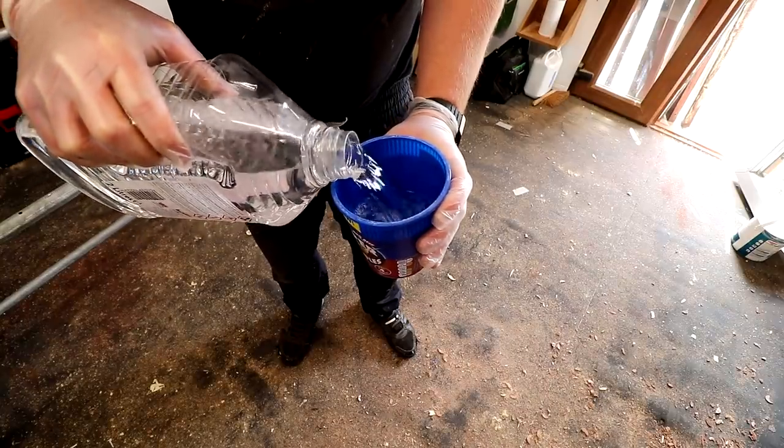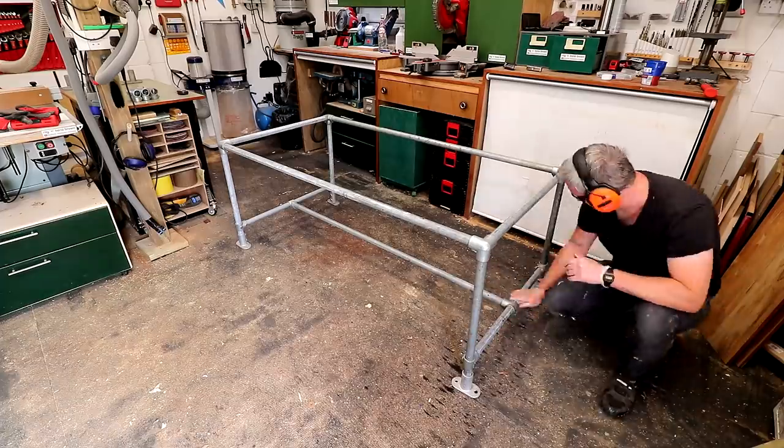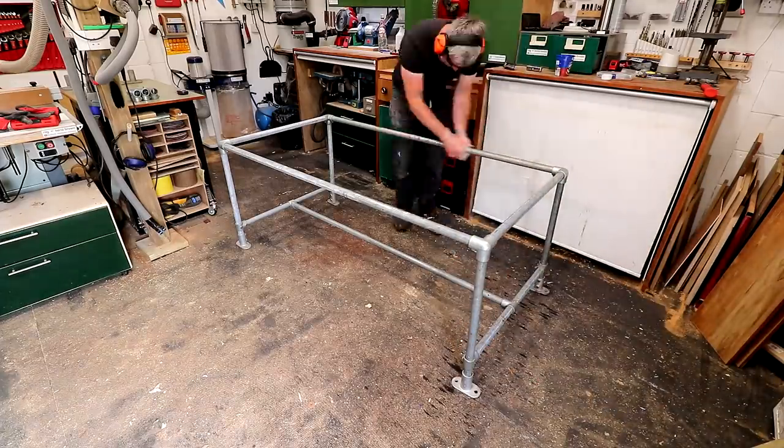These pipes and fittings tend to be oily and greasy — even the new ones that I bought — so I'm going to wipe them all down thoroughly with some white spirit to clean it all up, as I'm going to be painting these frames later on so it needs to be nice and clean.